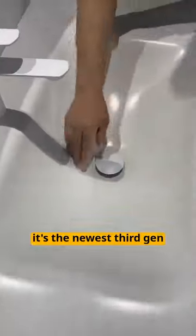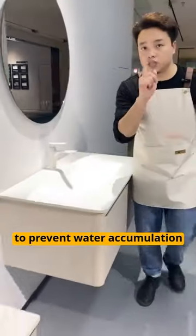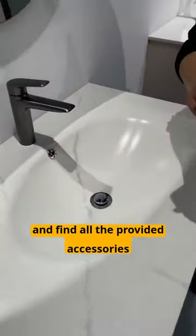Check out this model — it's the newest third gen. An additional area was added to prevent water accumulation. You can also open the overflow outlet and find all the provided accessories.